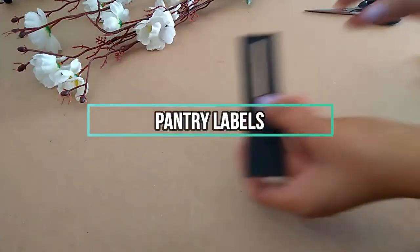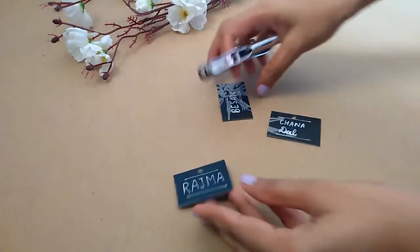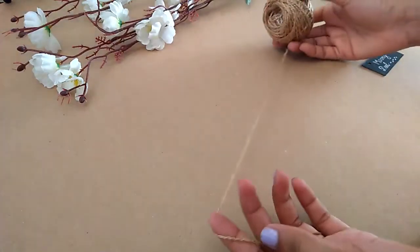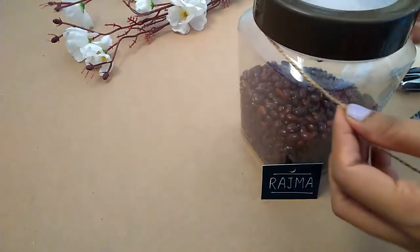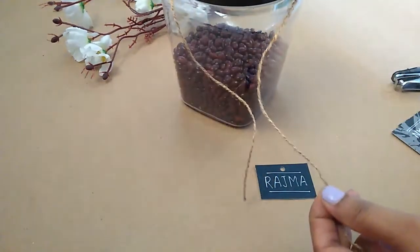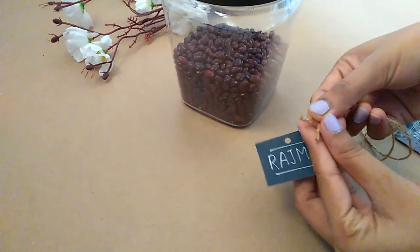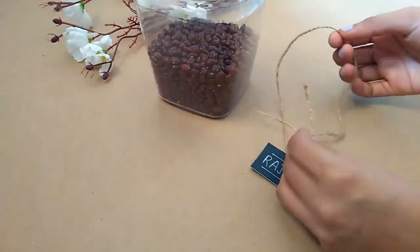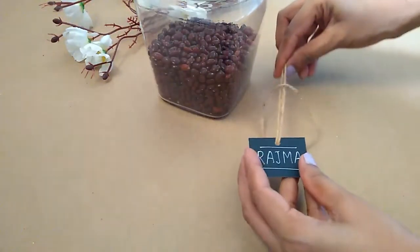I am taking a solid color tag at the pantry level, which has the name of a grocery item, and then I tie it with a bunch of thread with two ends and tie it with a knot.